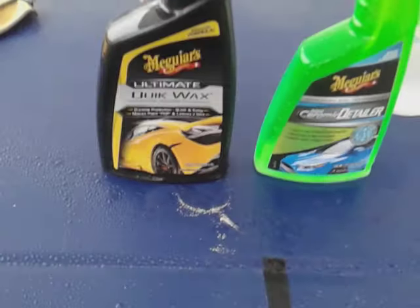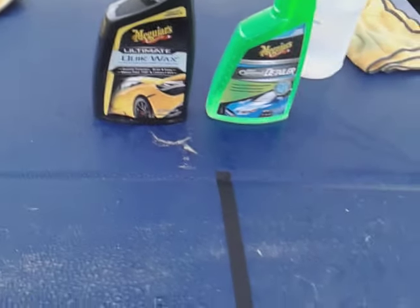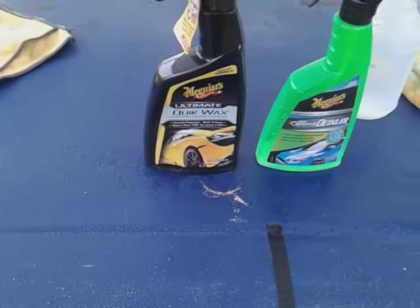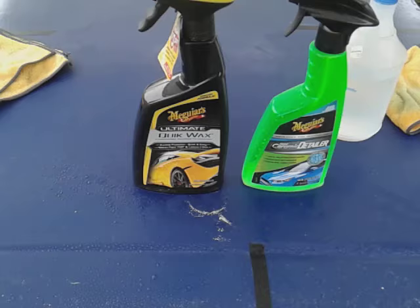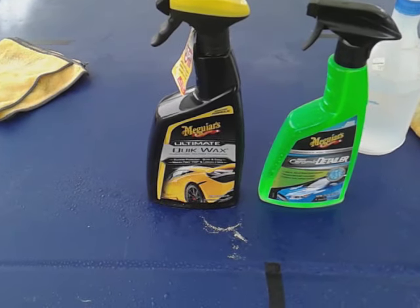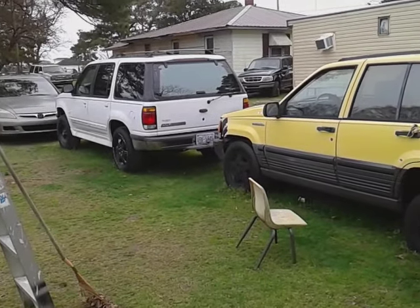So anyway, I'll give it up to the quick wax — the Meguiar's Ultimate. It should be, because it's a wax. Hope you guys enjoyed. Hit that subscribe button. The winner is Meguiar's Ultimate Quick Wax in my opinion — y'all be the judge. Hit that subscribe and I'll see y'all in the next one. Peace.